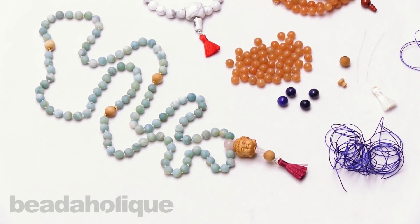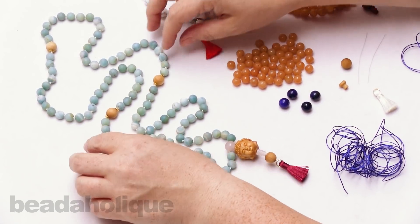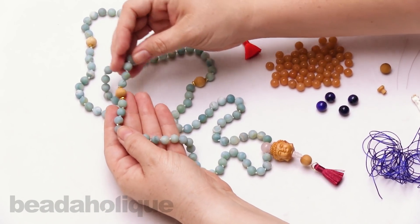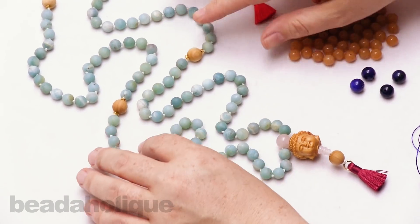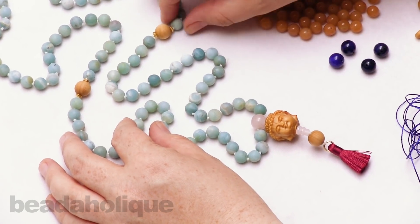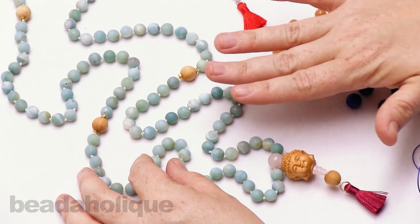Hi, this is Kat with Beadaholique and in this video I'm going to show you how to make a mala. These are traditionally used for meditation or a yoga practice and they generally use gemstone beads and wood beads. There are many different gemstones you can use and I'm not going to go into all of their meanings here, but that is part of a mala so you can check that out on the website.